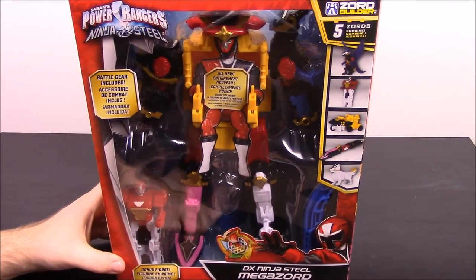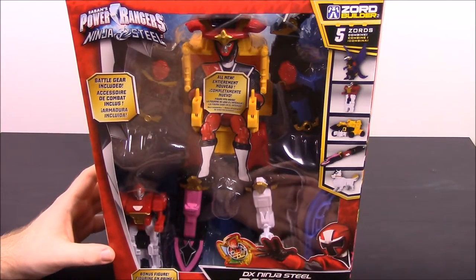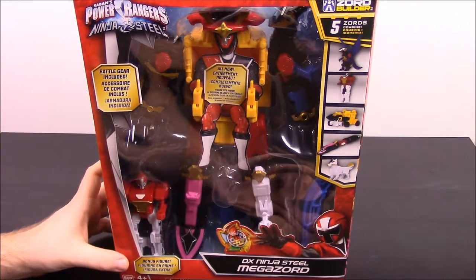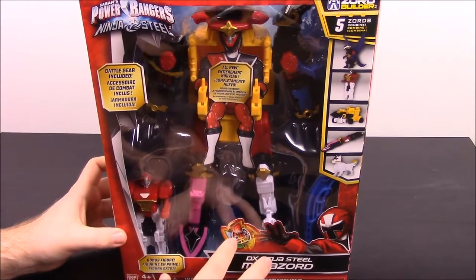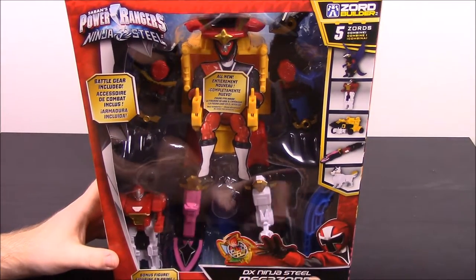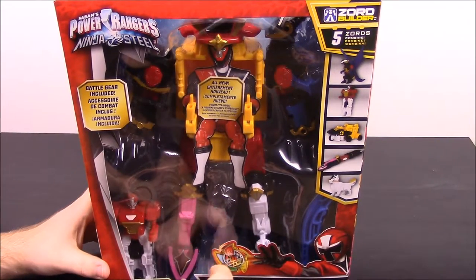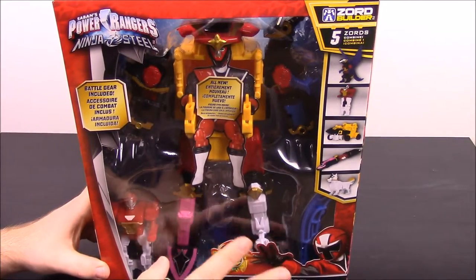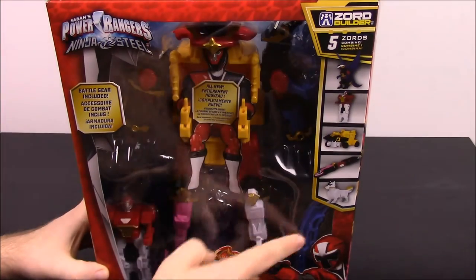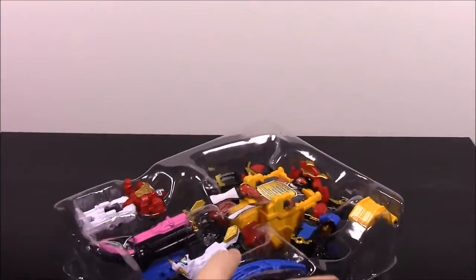It looks really weird in the package, but with my Morphin Collection I usually start from the old ones — I've been doing the legacy ones and moving forward in time, starting with the really old zords. But since this just came out, I thought it'd be fun to start with current stuff. Ninja Steel hasn't come out yet; the show won't start until probably February of next year, so I don't know any of the names of the zords. You can just kind of tell by the color which ranger they go with.